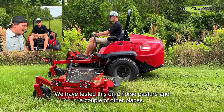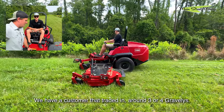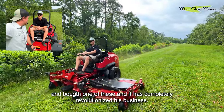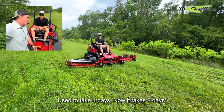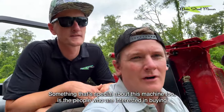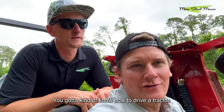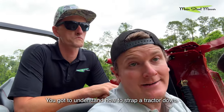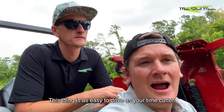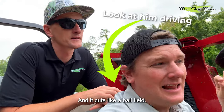We've tested this on a horse pasture and a couple other places and it has performed amazingly every time. We have a customer who traded in around three or four Gravelys and bought one of these, and it has completely revolutionized his business. He does the whole property by himself now. Used to take four days, now it takes two days, and he's about to buy another one. Something special about this machine is that people interested in buying it might be operating a Kubota or John Deere — complicated machines. You have to know how to drive a tractor, strap it down, turn around, back up, and hook up. This thing is as easy to drive as your TimeCutter — literally mindless, super easy — and it cuts like a ball field.